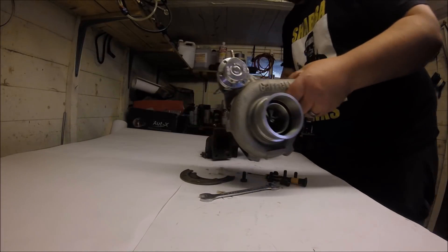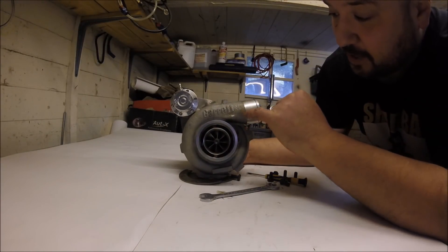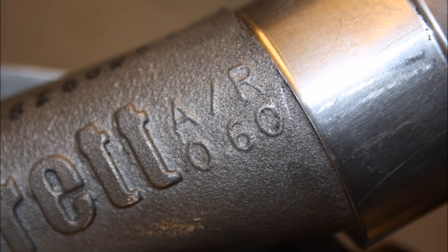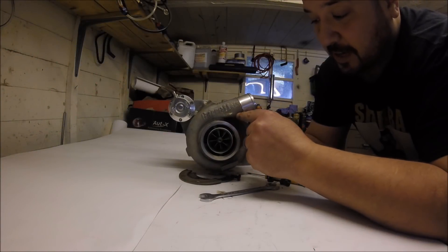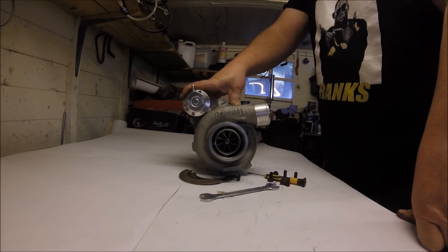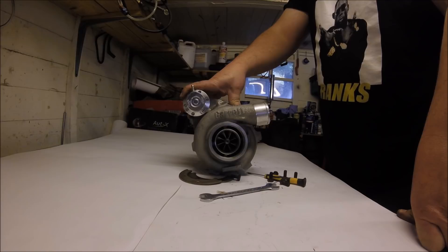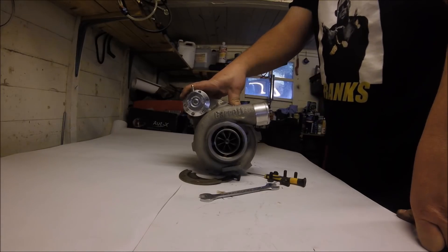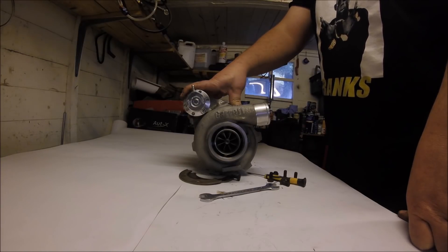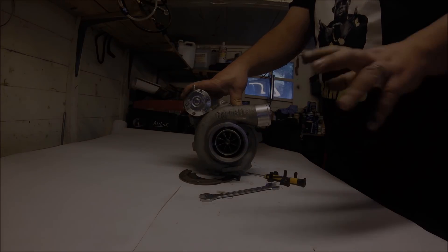I'll show you something people always bring up when talking turbo specs even though they don't really know what they're talking about — compressor housing A/R. It reads 0.60 inside there. Compressor housing A/R isn't that important; bigger is better, but you've almost got no options. Generally, if there's a bigger one available go for it, but 99% of turbos have one option only for the compressor. Don't worry about it — it's really only Garrett that even mentions what A/R the compressor is.